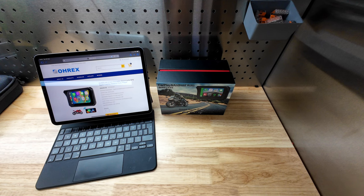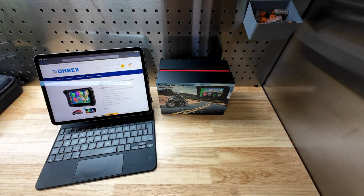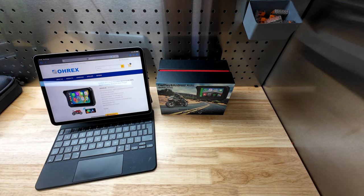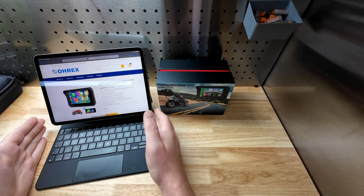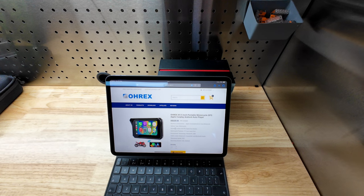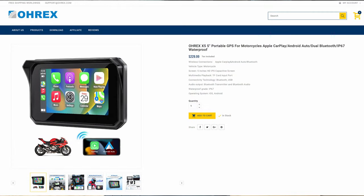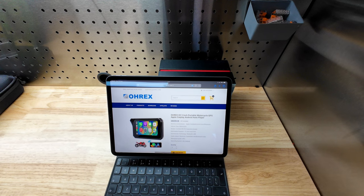I've been contacted by a company called Orex - I have to say I hadn't heard of them - but they've kindly sent me this unit for review: the Orex X5, a five-inch Apple CarPlay and Android Auto unit. So they asked me to do a review, and I thought, why not.